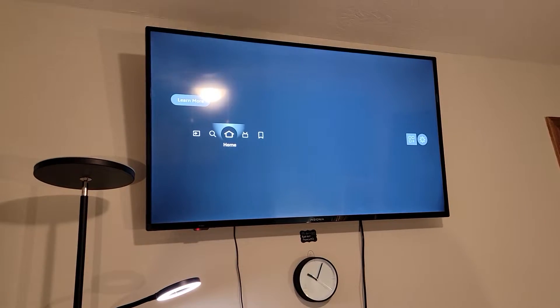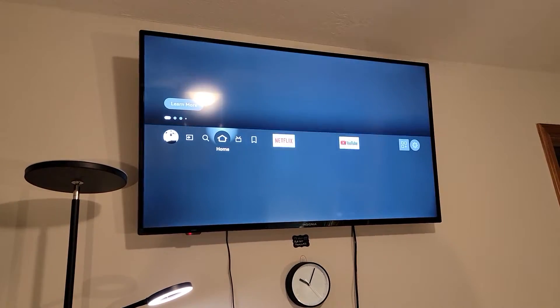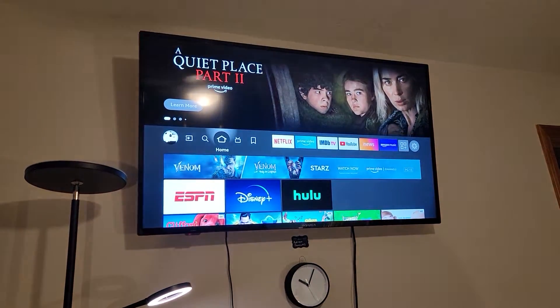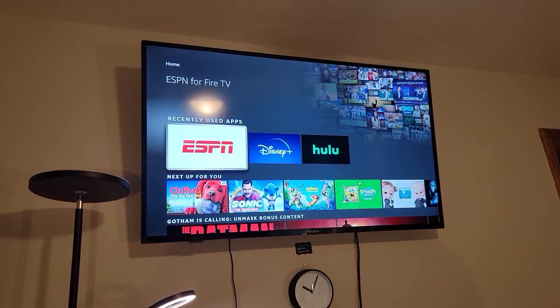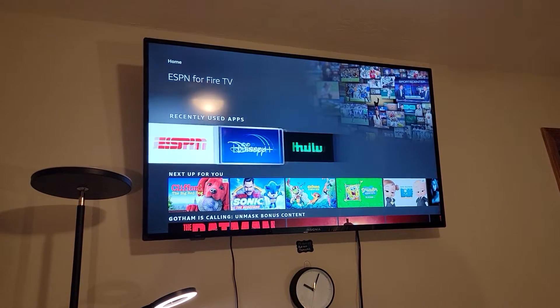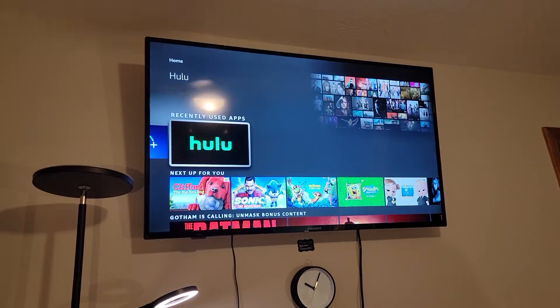There is a TV in each room and all of them, including the living room, should work the same. The three stations that are available to you are ESPN Plus, Disney Plus, and Hulu.